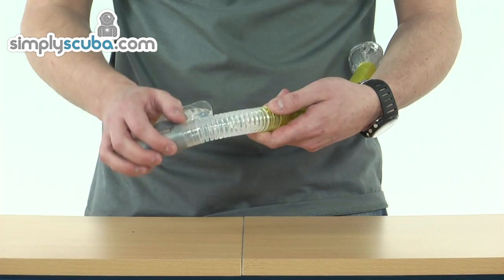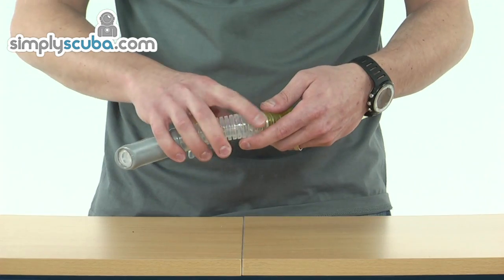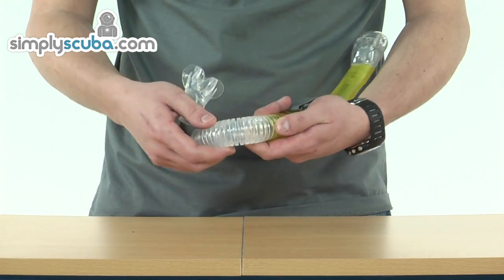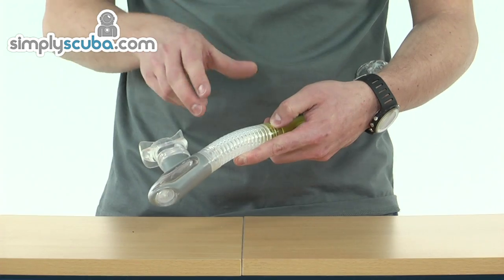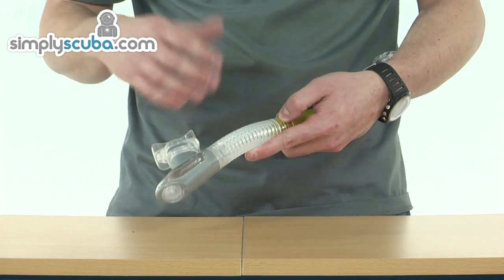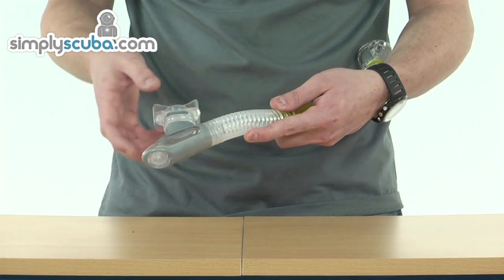The mouthpiece is joined to the bore of the snorkel by a flexible silicon section. The contour is on the outside rather than the inside, so this is actually increasing the airflow and efficiency through the snorkel, preventing any turbulence which can hinder air coming through to the mouthpiece.